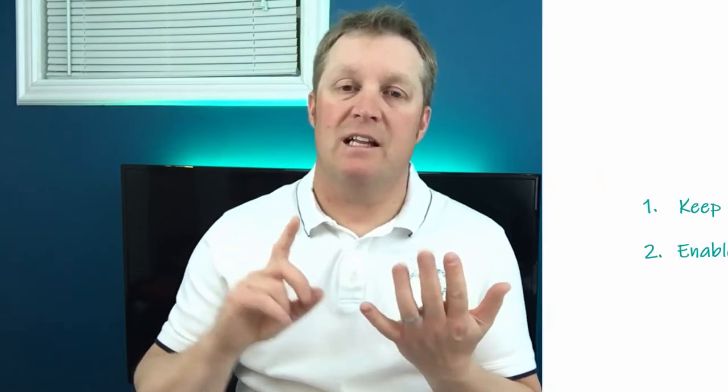The second reason is surface agitation. We need to keep the water on the top of the aquarium moving, which aids in gas exchange. We want to expel nitrogen and carbon dioxide from the water — created by the bacteria, fish, and organisms living in the aquarium — and bring oxygen into the water so livestock can continue to live.